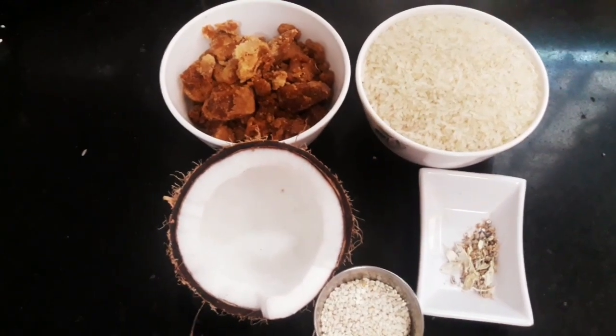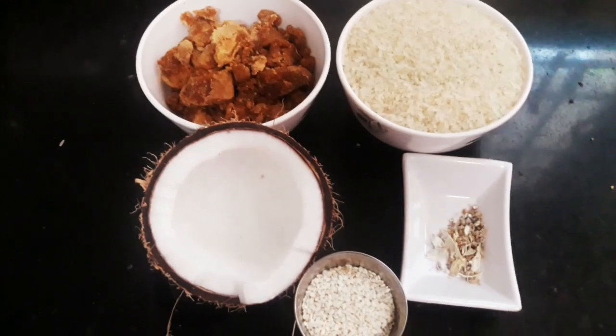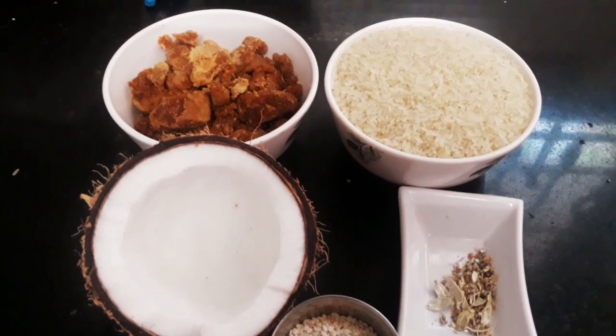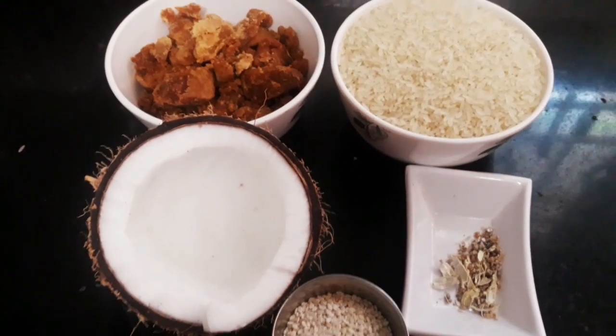If you want to subscribe to my channel, please like and share. Please comment in the comments box with the recipe.